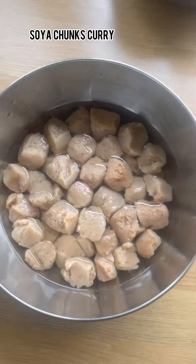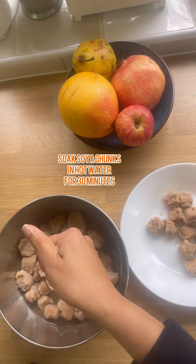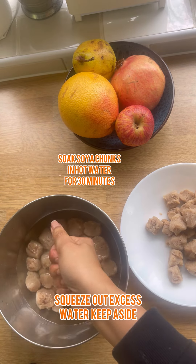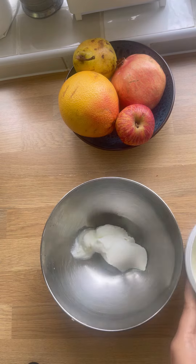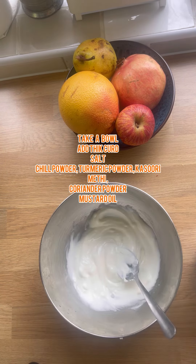Hi guys, how are you all? Let's make this soya chunk curry today. For that, you have to soak your soya chunks for about 30 minutes in hot water. Now squeeze out the excess water and keep it aside.